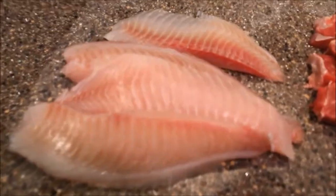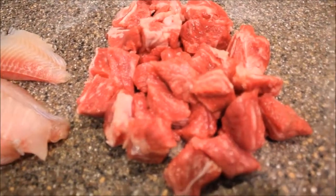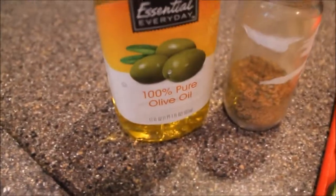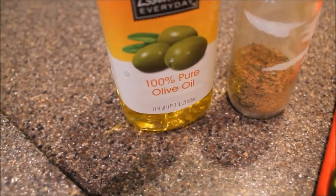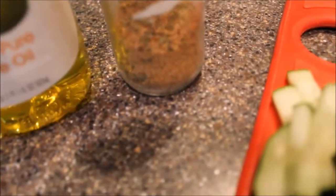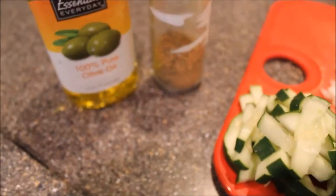So I'm going to start with some tilapia. And this is New York strip that I've cut up into cubes. I also have cucumber, onion, green pepper, and tomato. And I'm using some extra virgin olive oil, and in the jar next to it is just some seasons that I mix together. But whatever your favorite seasoning is, feel free to use it.